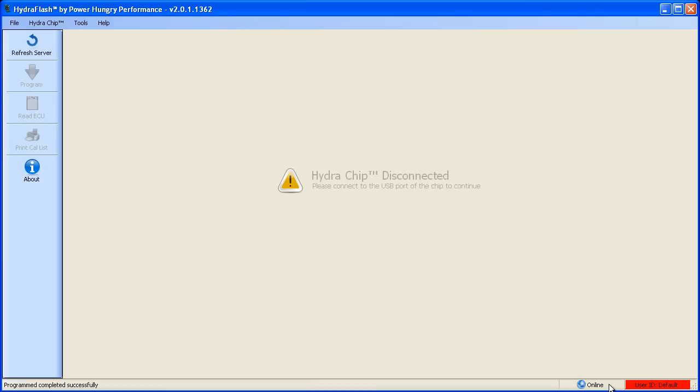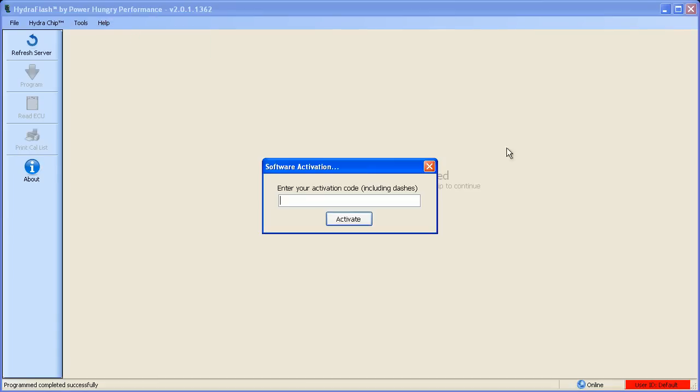Next to the online status, the software will display what your current user ID is. Most customers will be registered under the default user ID unless they have ordered custom tunes. In order to access any custom tunes you may have ordered, you will need to enter the activation code provided by PowerHungry Performance. To activate the software, click on the Help menu and then click Activate Software. The activation code will be 16 digits and must include the hyphens. Once activated, your software will be linked to your account and you can download your custom tunes.